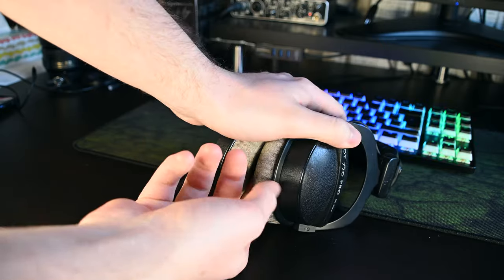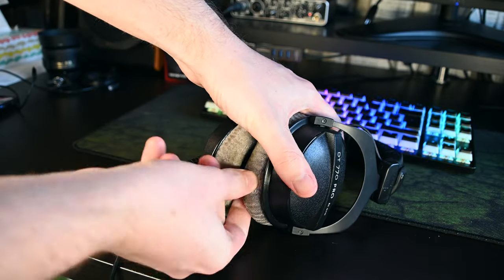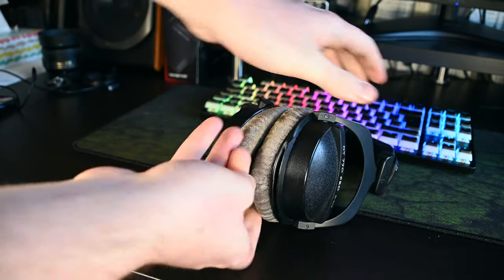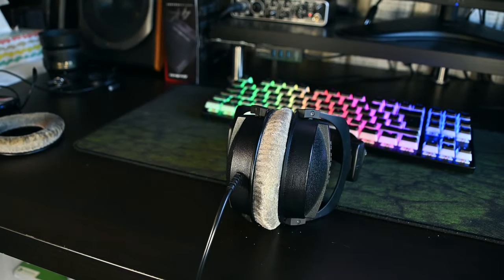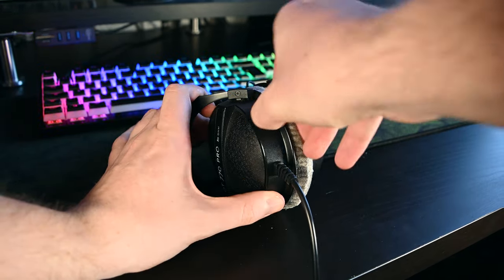The first step in cleaning these is actually removing the pads from the sides of the headphones. This is a little bit difficult to do as they're on here really tightly, so don't be afraid to be a little bit aggressive. Your goal is simply to get one edge off and then the rest of them come off without any problem.